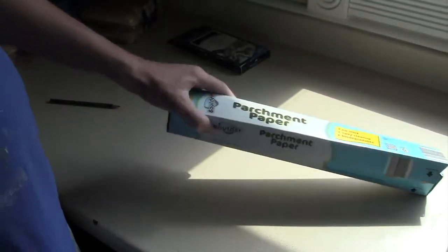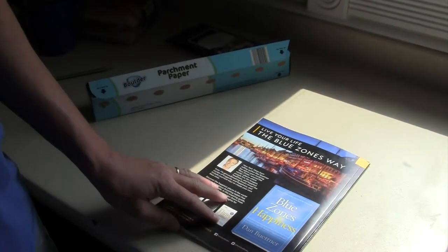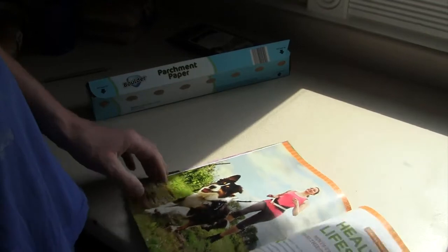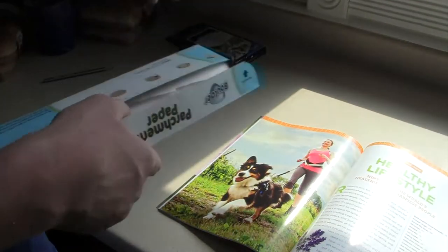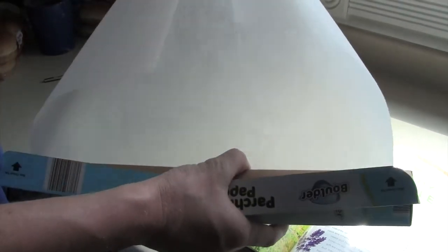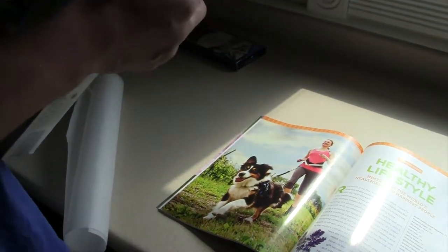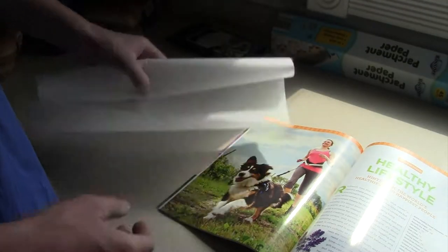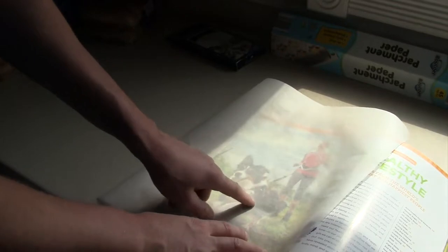You're going to get some parchment paper — you can buy it at Michaels or most craft stores. This is the only picture I could find — looks like I'll do the dog. I'm going to get some parchment out. You don't want to use wax paper; it has to be a see-through paper with a matte finish. Here's my parchment paper — you can see the dog through it. I've got my really dark pencil.